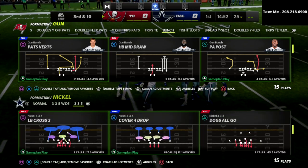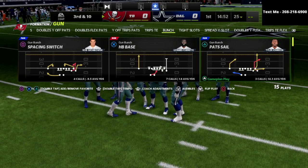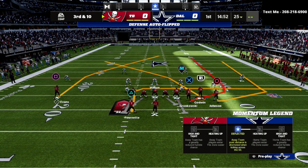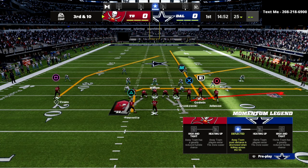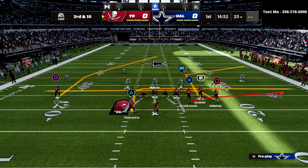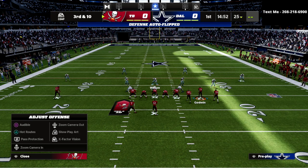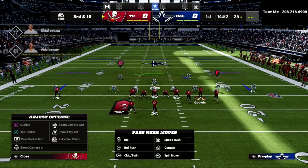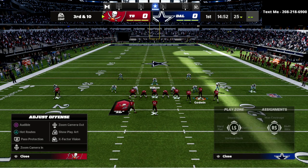Another way to use this is to create a cover three cloud type of coverage. If I'm worried they'll run some kind of skinny post concept, I'll audible down into the mike blitz three. From there, all I'm going to do is shade the coverage down, put both outside linebackers in seam flats.